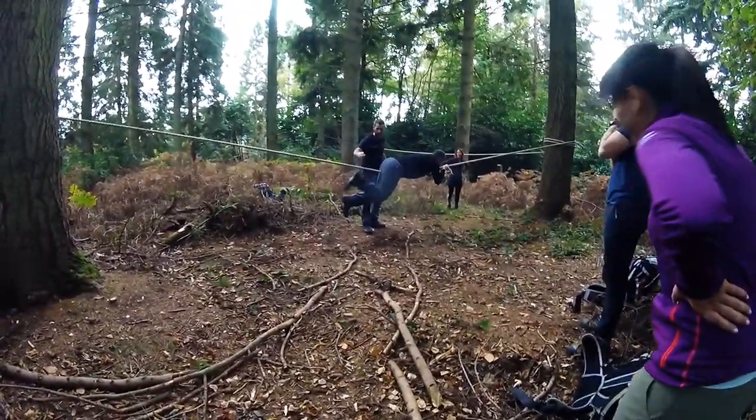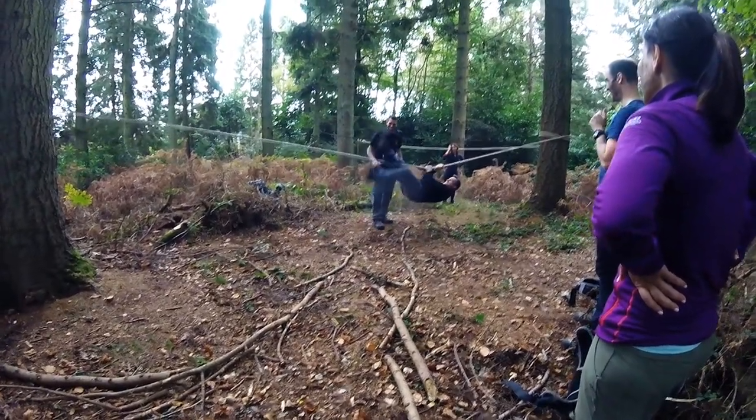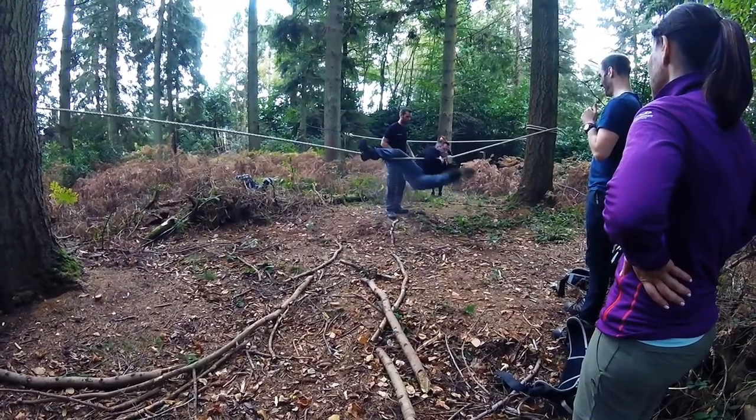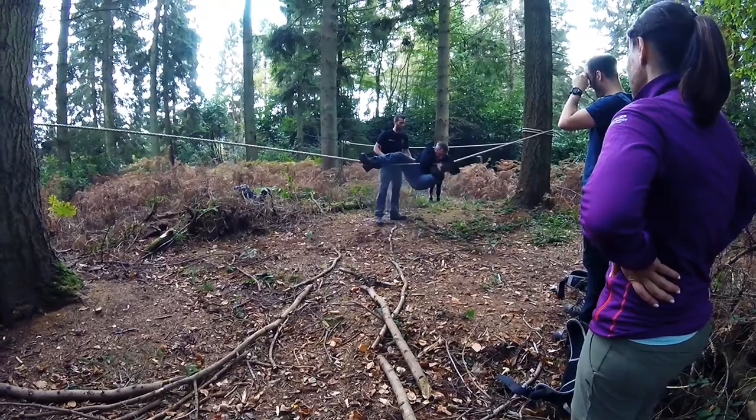Good, okay, so unhook this leg. Now spin towards me — or spin that way, that's it. So this armpit on first, that's it, and now the other armpit over. Muscle your way up there, that's it.